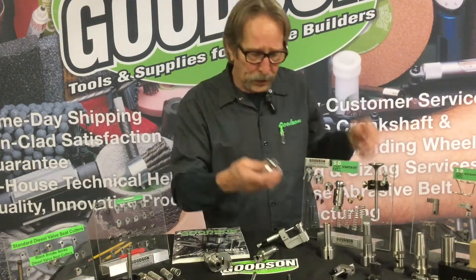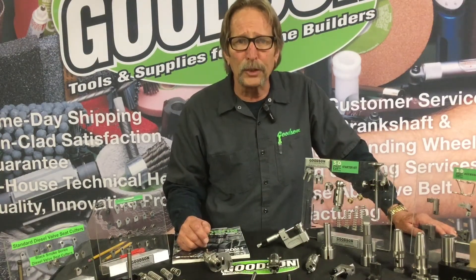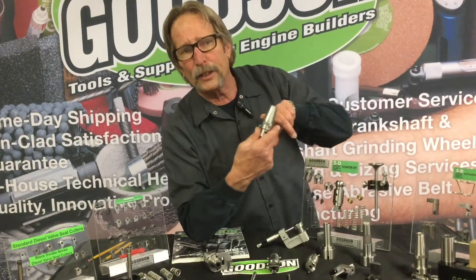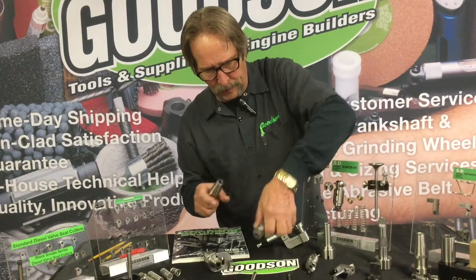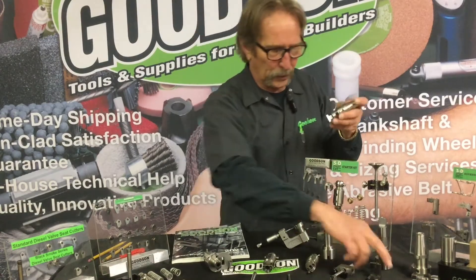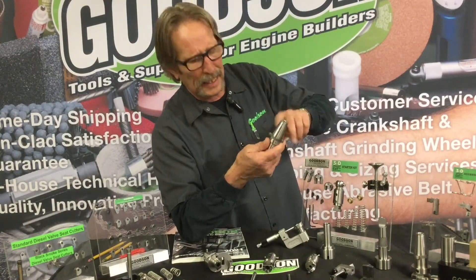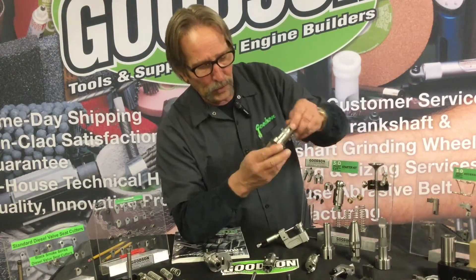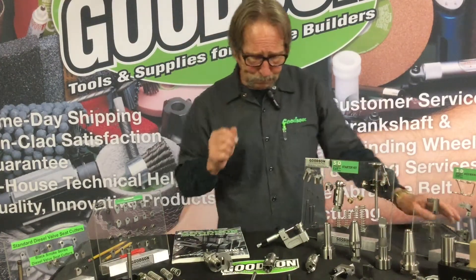Number three taper, number four taper, Bridgeport collet drive — all designed to drive those ball heads. We also know that Rottler took a different approach: they went directly into the quill of their machines. Where we had a ball drive and then a ball head, Rottler went directly into the quill, and then the finger and blade goes in — it's a 3/8 channel like all the rest. This is a number 30 taper, so we offer this as a replacement part for your Rottler 5100 or 5300 machine.